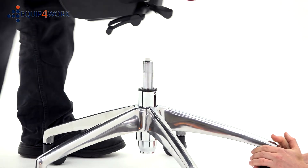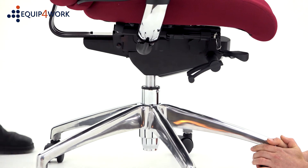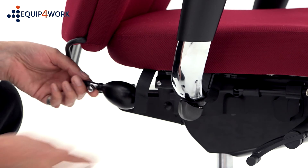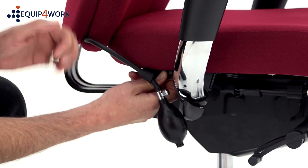Next, with the help of another person, lift the chair onto the gas strut. You should feel it slot into the hole in the base of the chair. Position the plastic tube for the lumbar pump within the Velcro fastener on the side of the chair.